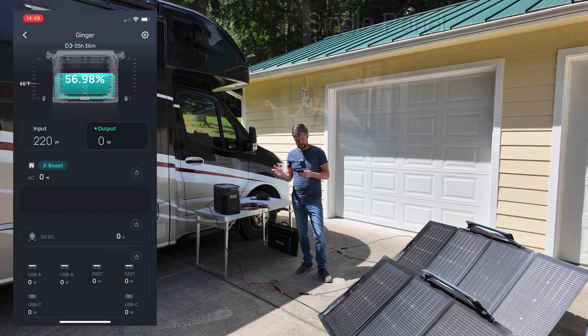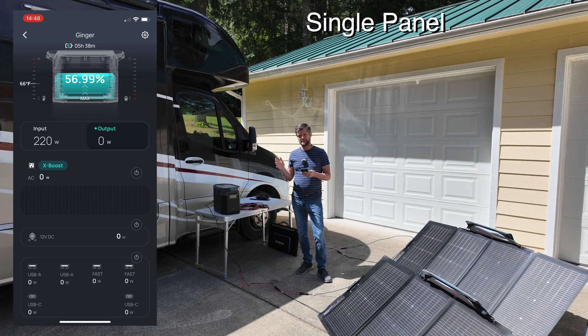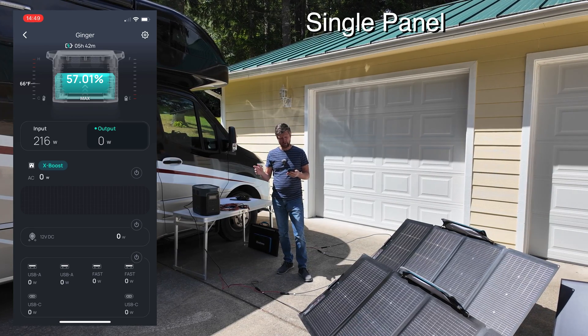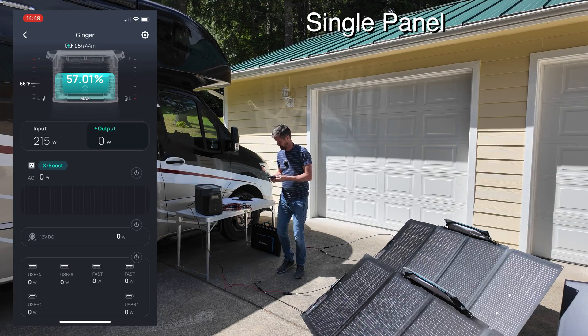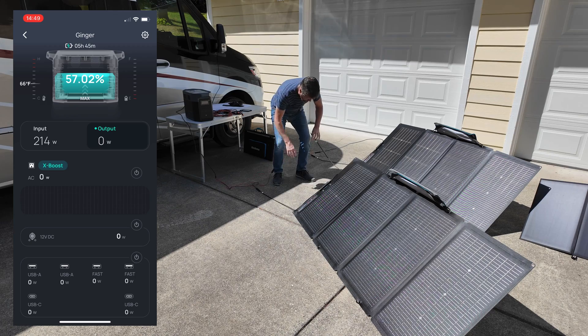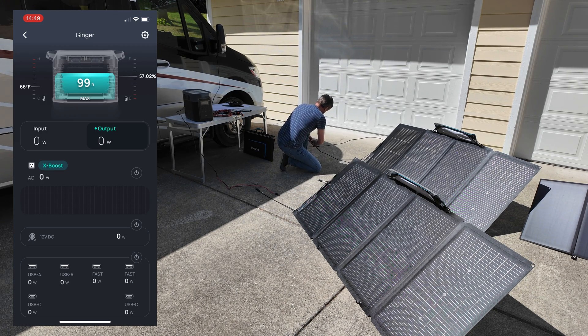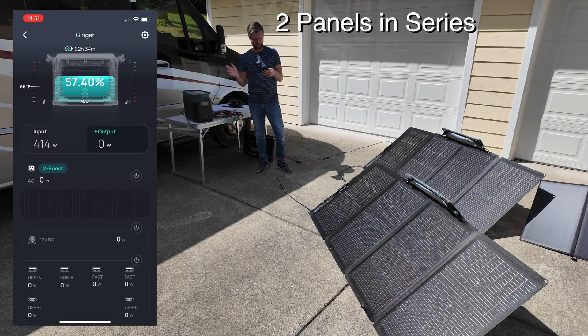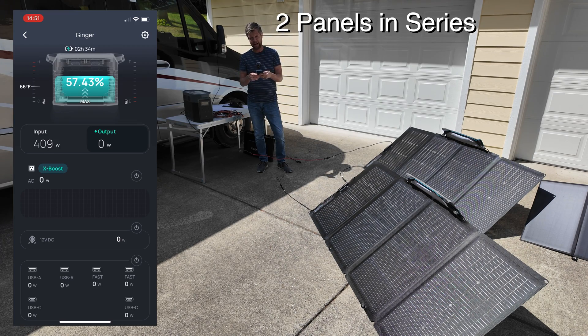Right now we are getting around 220 watts of charging with a couple of small clouds going over. Let's see what happens when we put two of these in series — we simply plug them into each other. With the clouds momentarily out of the way, you can see that we're charging at over 400 watts with the two panels connected in series.